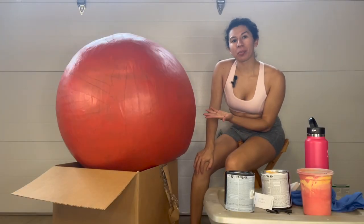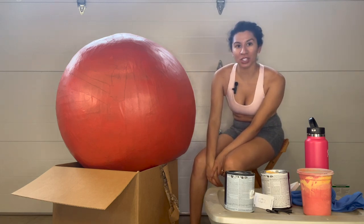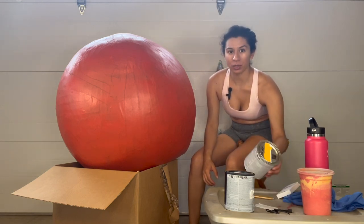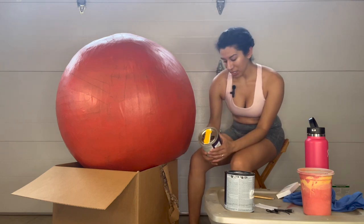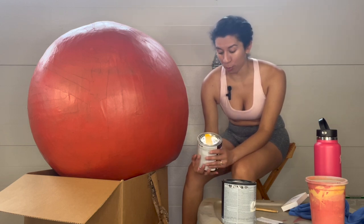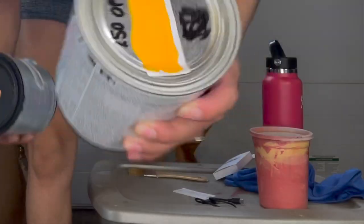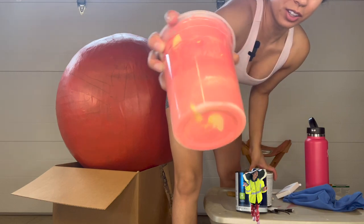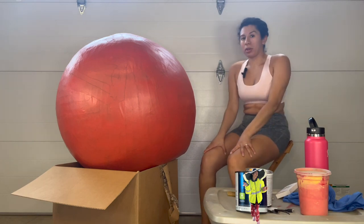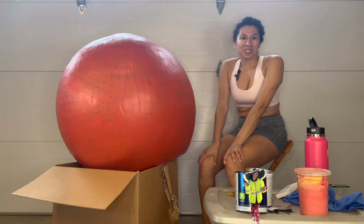We have our orange ball here and I need to transform it into more of a peachy color to become the James and the Giant Peach. A good tip I have for you is to go into the clearance section of your local hardware store and see if they have any half-off priced paint. I have a peach color and a yellow, and I'm going to mix these with another color I had made a long time ago and hopefully get a good peach color on my ball.